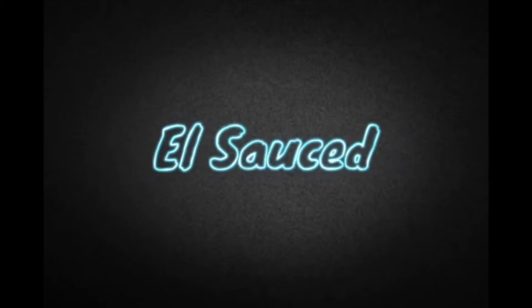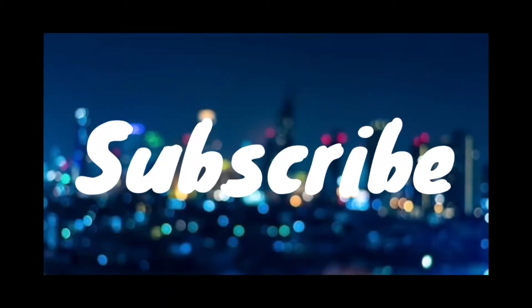It's your boy L sauce. It's your boy L sauce — subscribe.